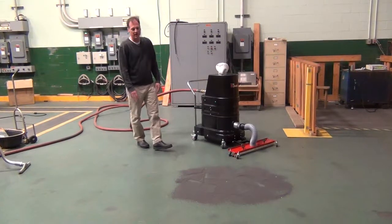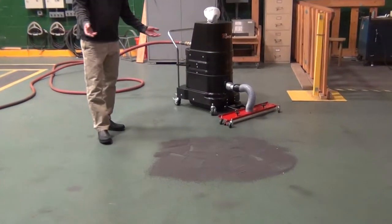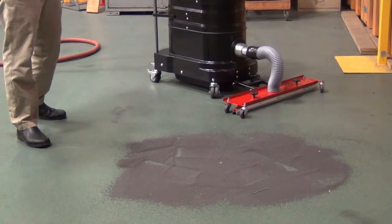We're going to be picking up steel shot. Now we laid out the steel shot kind of heavy — normally the steel shot would be broadcasted. You would use this to pick up residual steel shot after you blasted a steel tank and you blew it down.